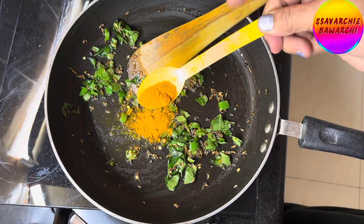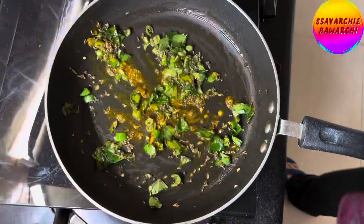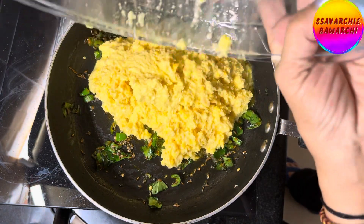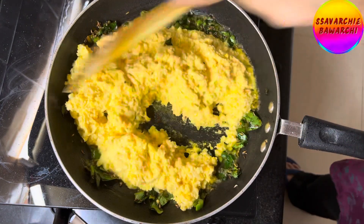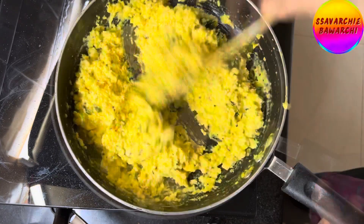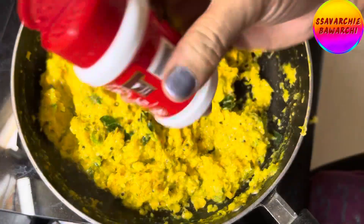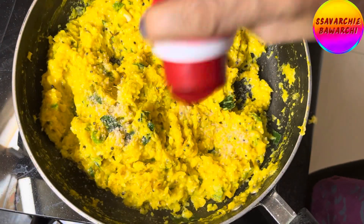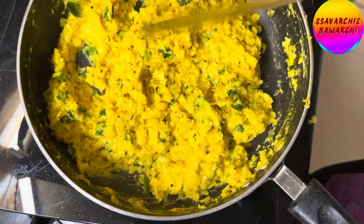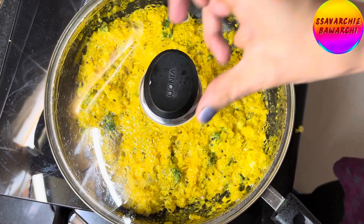Add half teaspoon turmeric powder for that golden touch. Now add fresh, milky and grated corn. Keep stirring on high flame. Let the flavors cook together for about 4-5 minutes. Lower the flame and sprinkle some asafoetida. Mix well and cover it, letting it cook for 5-6 minutes on low heat, stirring in between.